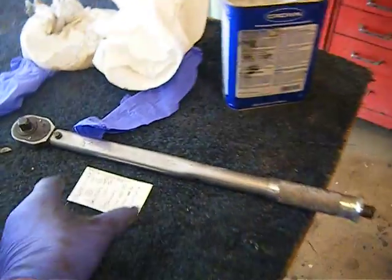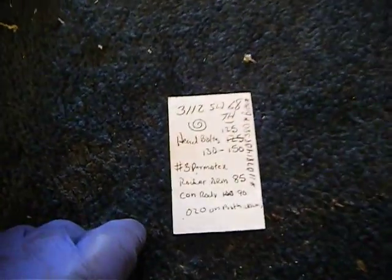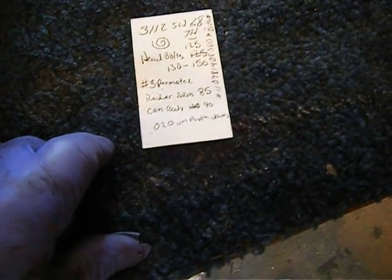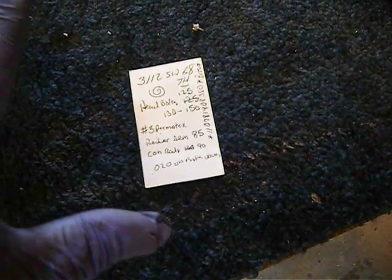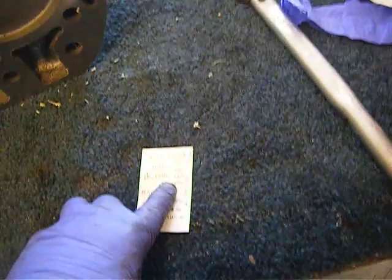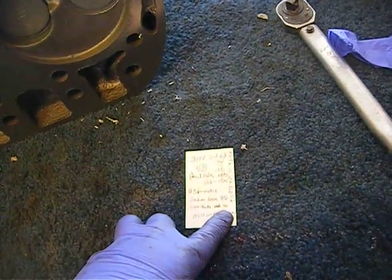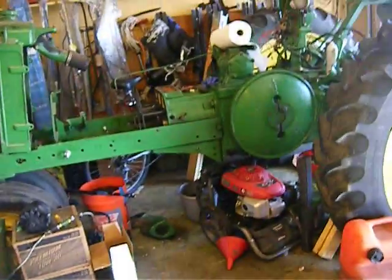I have some torque specs but they jump all over the board as well. So I'm taking those that are most plentiful on the internet: I'm going to torque my head bolts to 125, my rocker arms to 85, and I found connecting rods at 90 pounds, with 20 thousandths on both valves lashed hot.